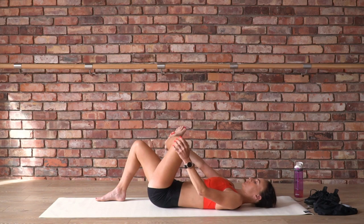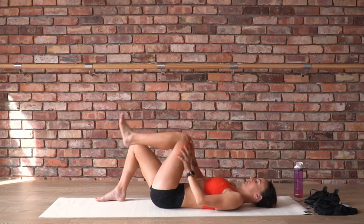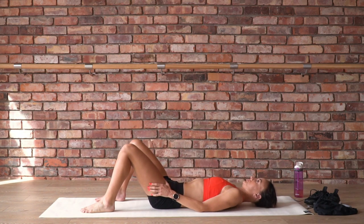Eventually come to stillness. Taking a deep breath there, then knee back into the chest, set the foot down. Pausing to feel both sides.